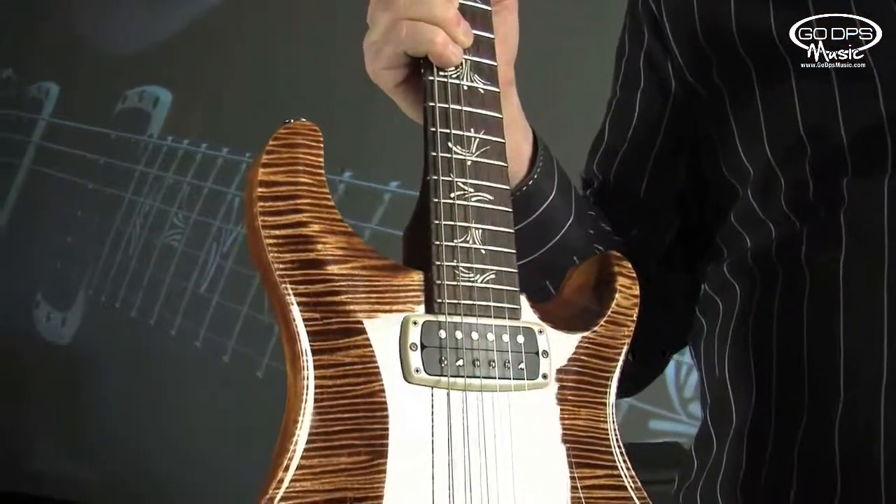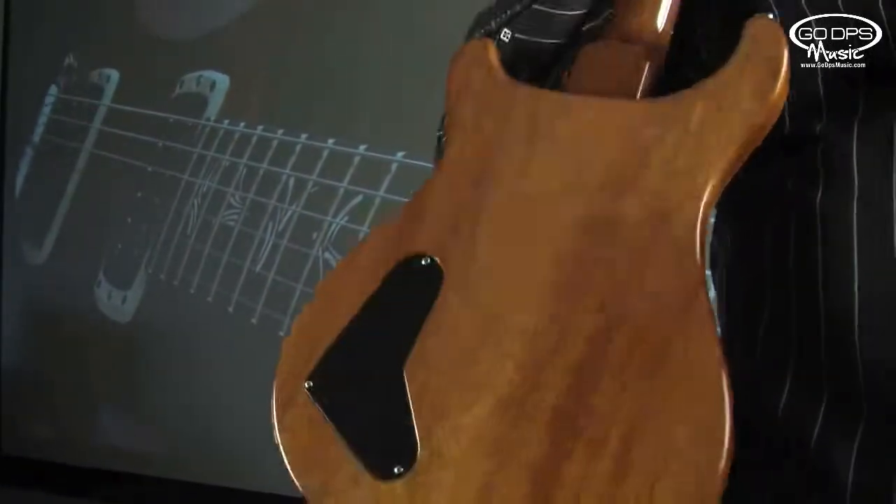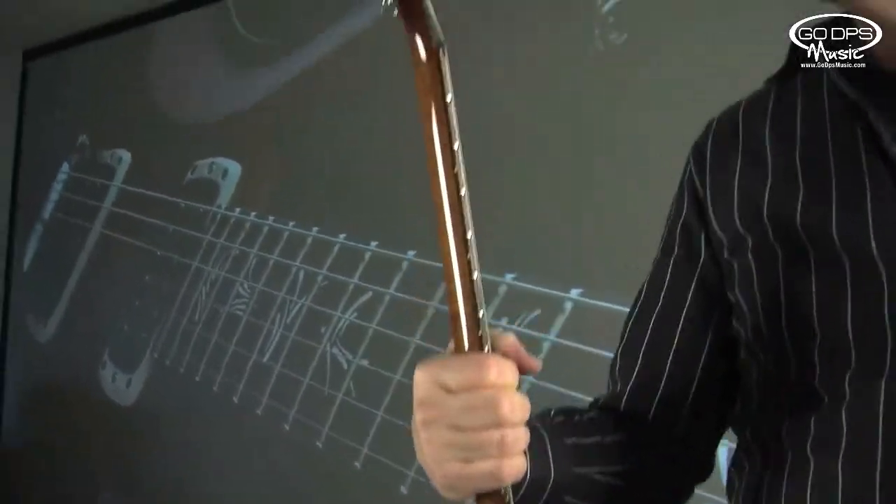We've got a new ultra-thin finish on it. This has a fretboard that's made out of the same wood they make concert marimbas out of. This is the prototype — you can tell because it's missing the truss rod cover — but this is what we're going to release at the show.